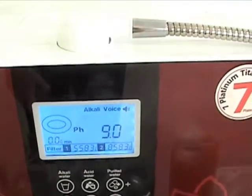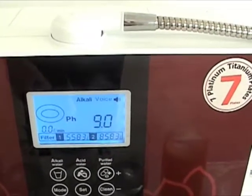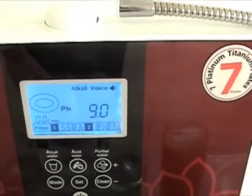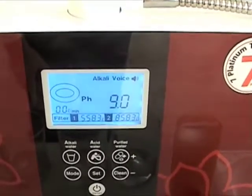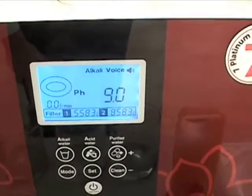Pressing mode a third time, 'voices' is now blinking, and it's asking me how loud I want the voice announcements to be, or if I want any voice announcements at all. If I wanted to adjust the sound, I would press the plus and minus buttons on the machine to adjust it either higher, lower, or completely off.